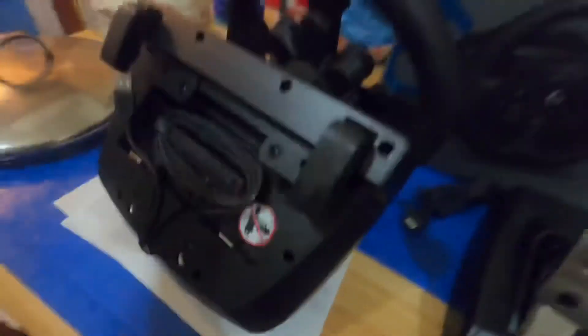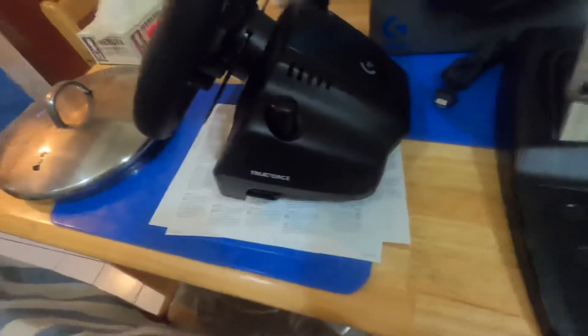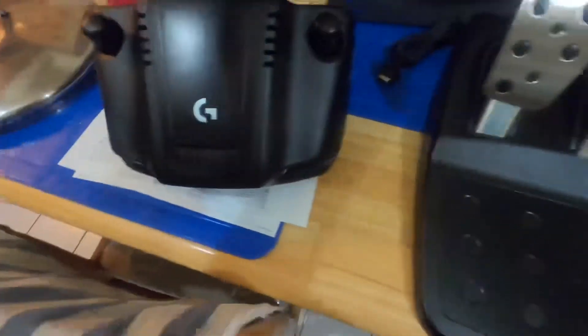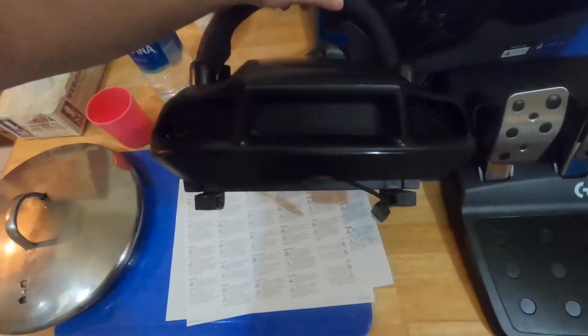I think that's all I could tell you about the steering wheel and servo base. This is its side view — it has the Logitech logo on it and says TrueForce. And the front and the back look like a car — yeah, it does look like a car.